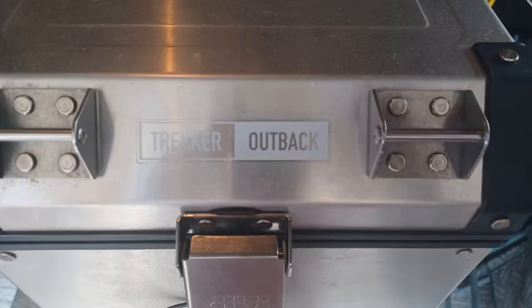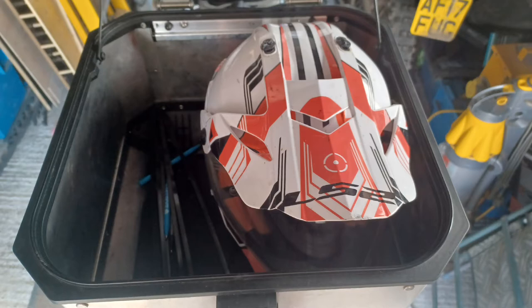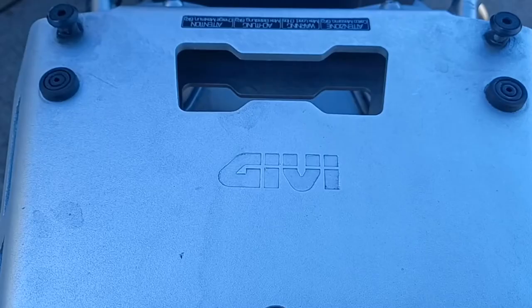Why did I go for the Givvy top box? Quite simple — the BMW box wouldn't fit a helmet in it.